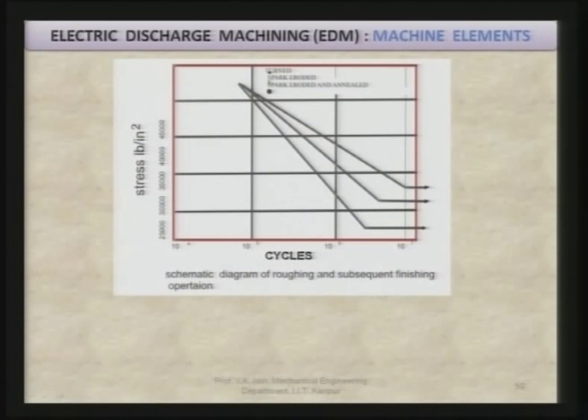The schematic diagram shows roughing and subsequent finishing operations. Here you can see the endurance limit of the EDM work piece — these are the number of cycles versus stress developed. After EDM process, it has been found that fatigue strength goes down compared to other processes.